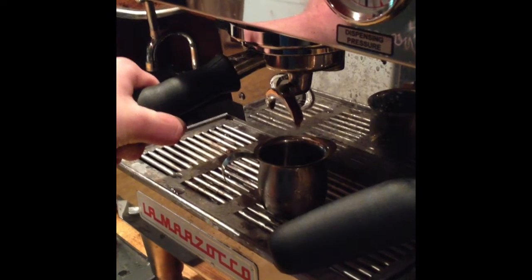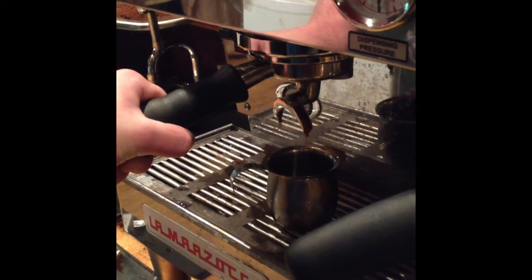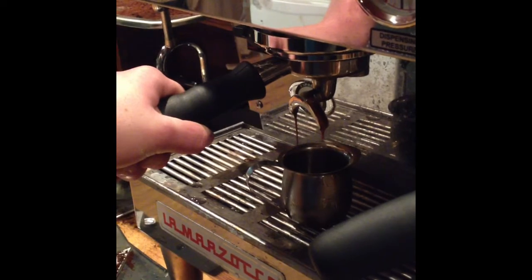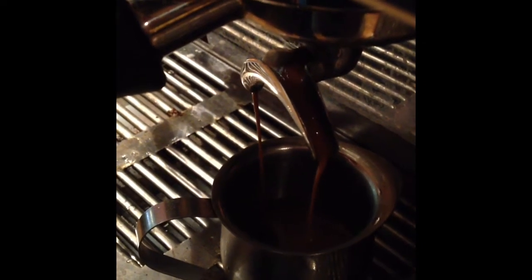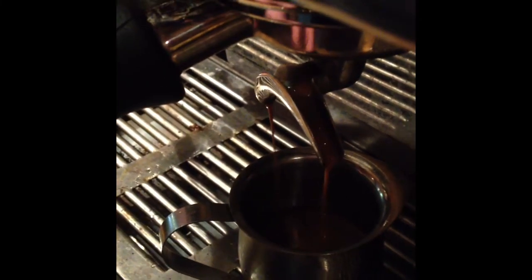It's just about the right consistency. Now when you see the espresso start to blonde, that's when you want to cut it. You see those brown specks in there? That's what you want to look for — that's how you make a good shot.